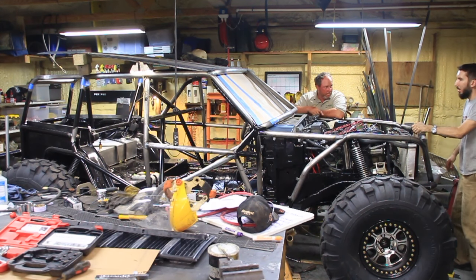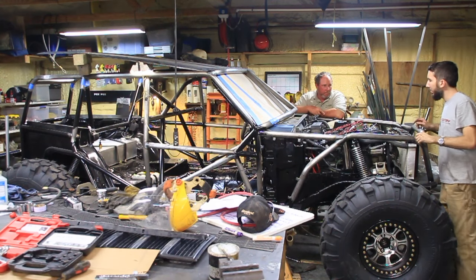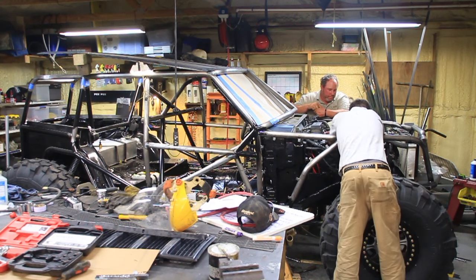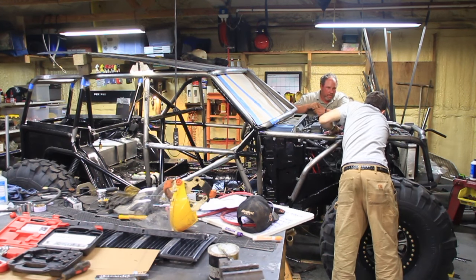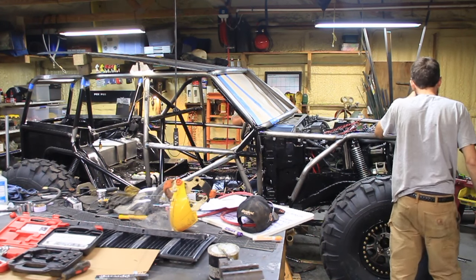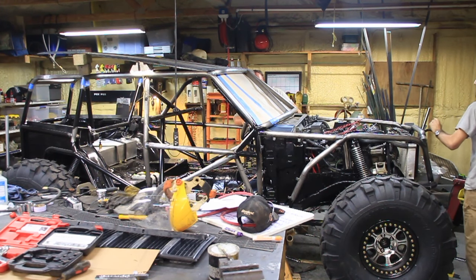Are you wanting to prime the whole pump? Yeah. So you want to unplug the coil? I'm going to unplug the coil. Okay. Kill switch — it's on. Engaged.